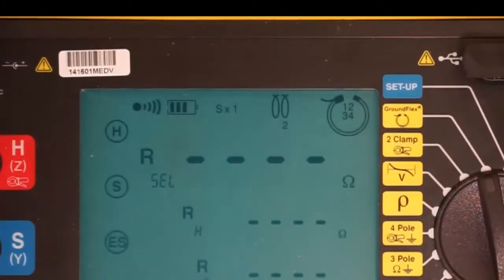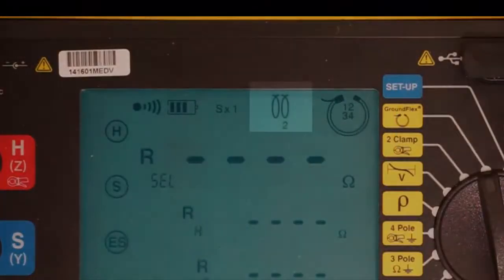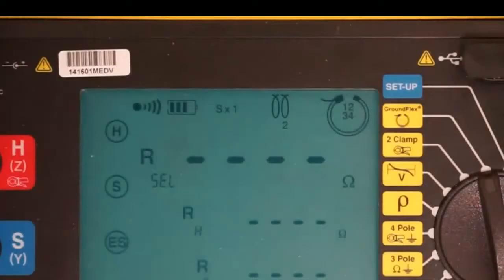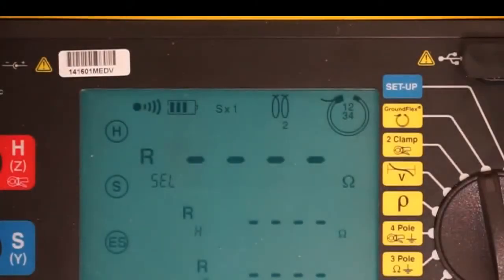In the upper right corner is the icon indicating the number of tower legs we're testing. In this case, we're testing the vector sum of all four, as indicated by the dial on the Model 6474, and this should be reflected in the icon. The next icon to the left indicates the number of times we looped our GroundFlex sensors, which in this example is 2. The next icon to the left indicates measurement sensitivity, which in our example is 1. If any of these icons indicate a setup discrepancy, make the appropriate adjustments now.